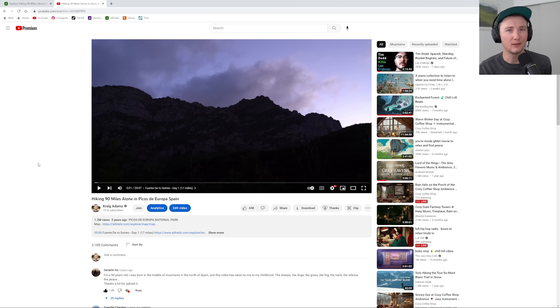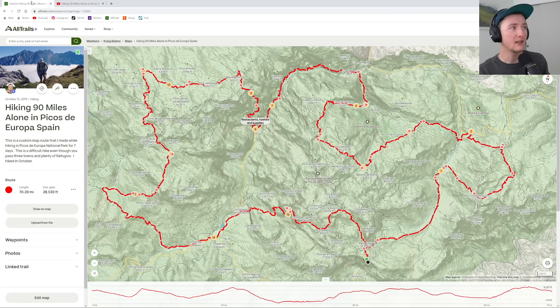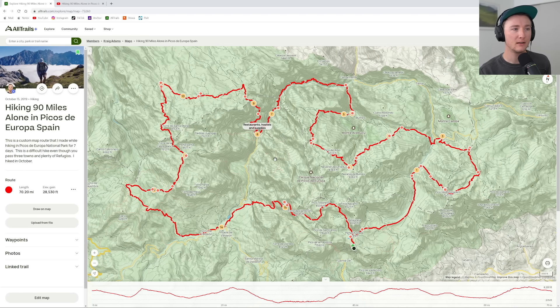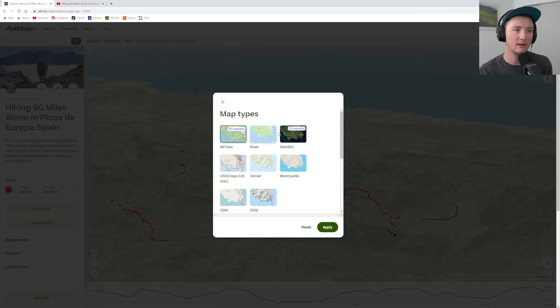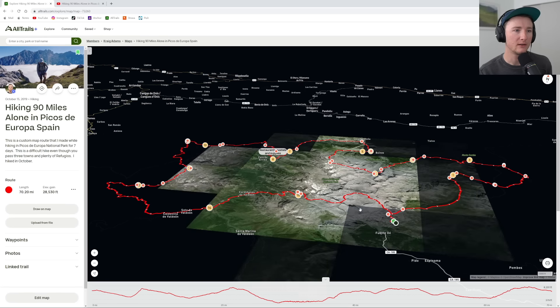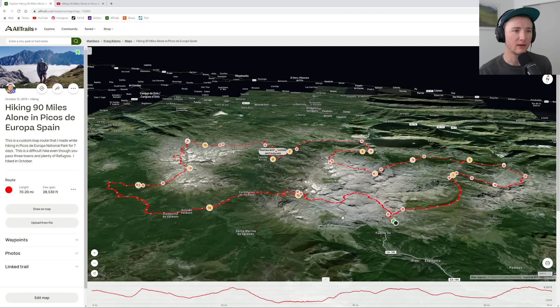I might bounce around a little bit, but big picture I'm going to go through the video and talk about the experience, what I wish I knew, what I think you should know if you're going to hike this, as well as go through the map. I have a pretty robust custom map on AllTrails. I'm going to tell you where I stopped, where I ate, the best parts of the trek. I can also do this in 3D, so let's switch over to 3D.